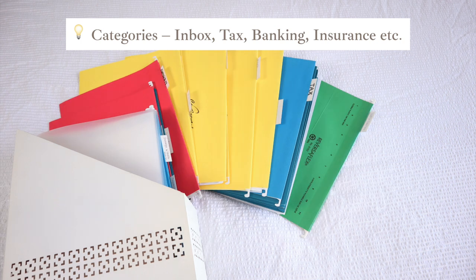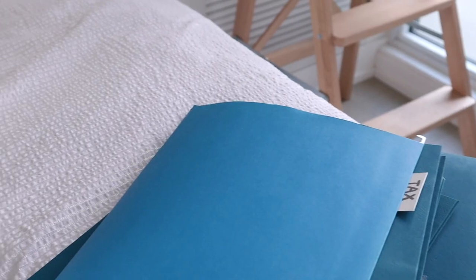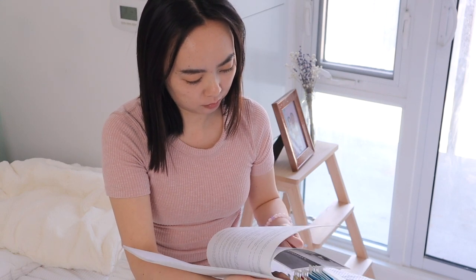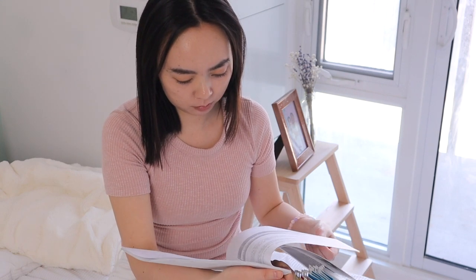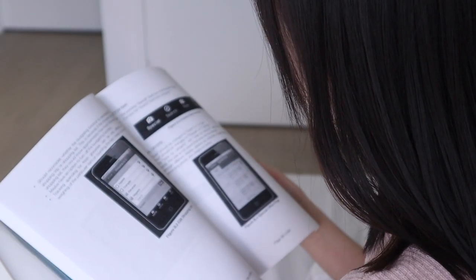For me, I have inbox, tax, banking, and a few other categories. These categories are pretty personal and I just created them based on the type of documents that I want to keep. There are some papers that I could totally get rid of, like my first cover letter out of university, my thesis, internship reports, and things like that. But I just think it's interesting to keep them so I haven't thrown them away yet.